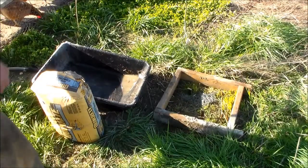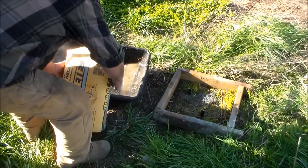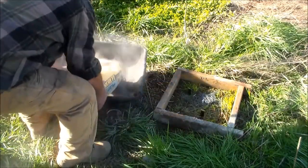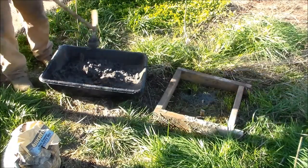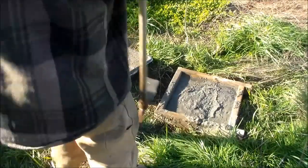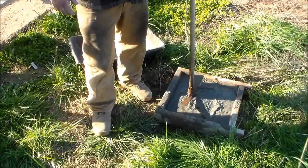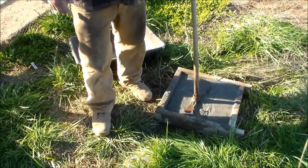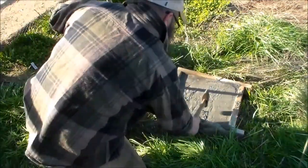At this point I'm going to actually mix the concrete. I'm not going to need all 80 pounds for this one, so I'm not going to put all of it in the tray here. But we've got several more to do. Pretty sure that should be enough. So you probably noticed that I didn't level the form, so to get the concrete level I'm just going to soup it up a little. Looks like I didn't drive that rebar down far enough.